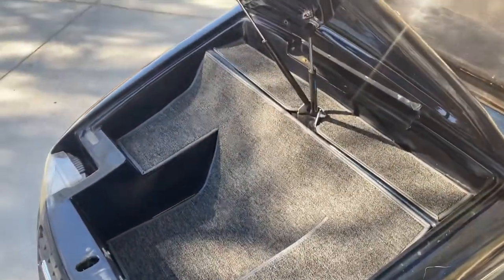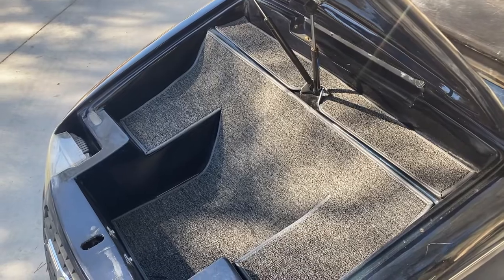Coming up here for your front electronic trunk — it's a carpeted front trunk. Push it down and it locks into place.